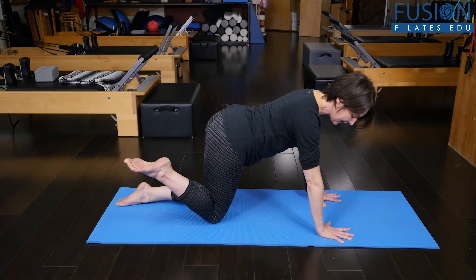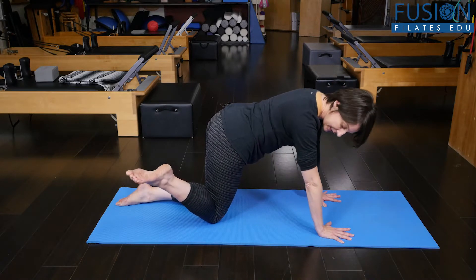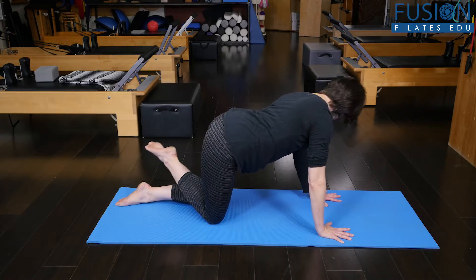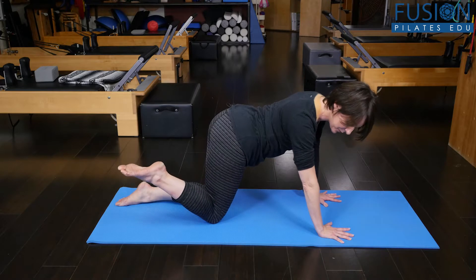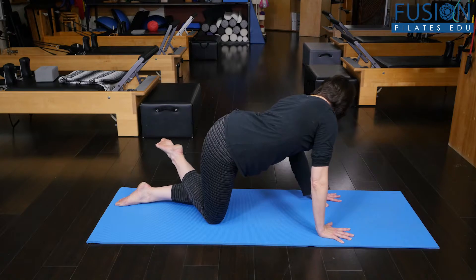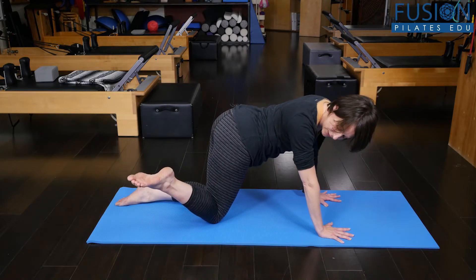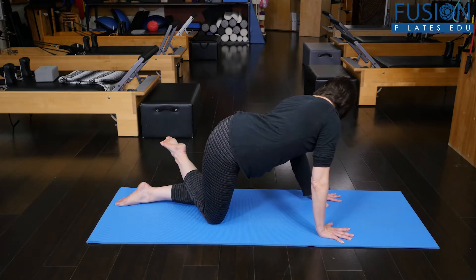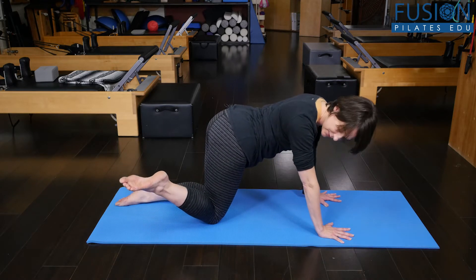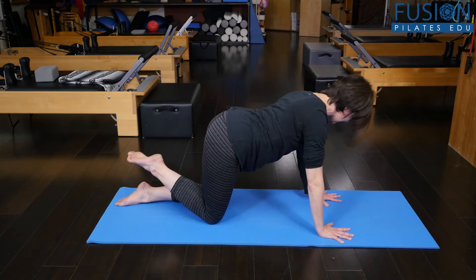I'm going to wag my tail over to the right and bring my gaze to my foot, and then my tail wags through the center and over to the left. This is bringing the spine into side flexion in a really nice way, and it's different from standing or just bending to the side because you're in this four-point kneel, so you're using the spine a little differently and it feels really nice to open up the side ribs.